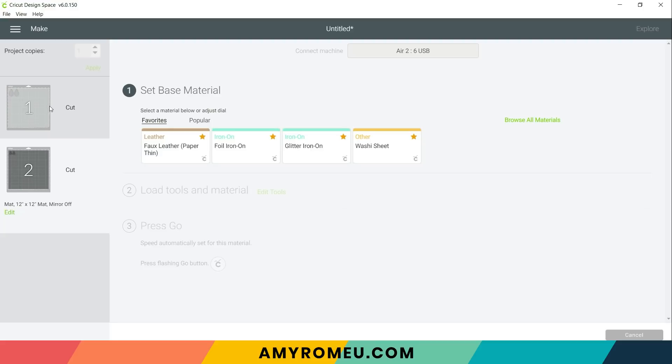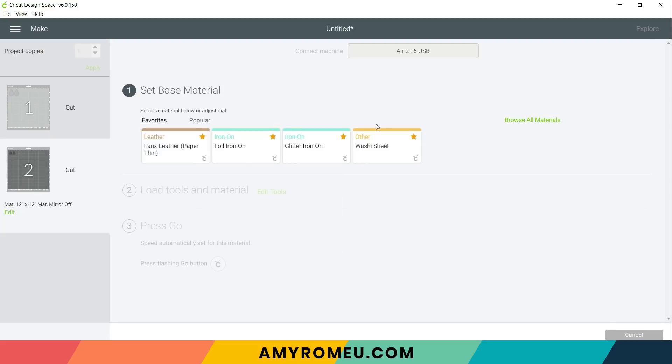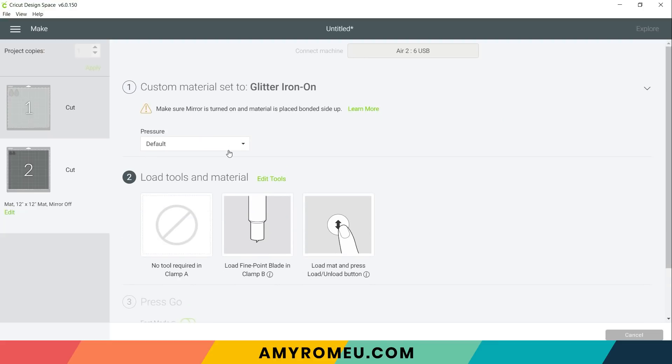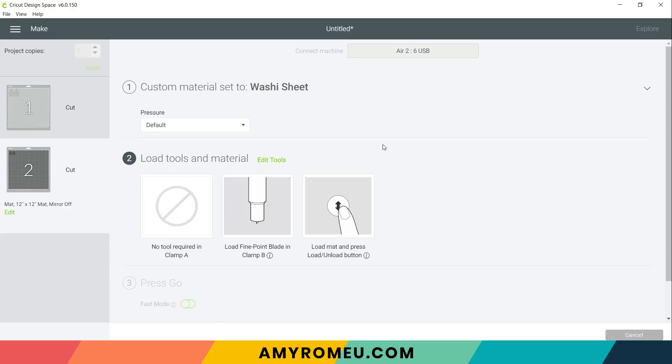For the faux leather mat, use the faux leather paper thin setting with more pressure. For the little trees, since I'll be cutting from glitter iron-on, I'll select glitter iron-on. I use Siser glitter, which is thicker, so I like to add more pressure — something you'll need to experiment with on your machine. If you're using just solid iron-on instead of glitter, I like to use the washi sheet setting or the vinyl setting with default pressure. Now let me show you how to cut those mats.